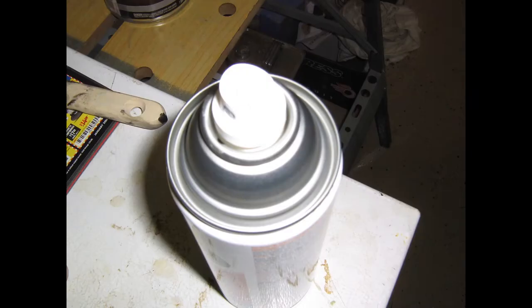Here is a tip for you. Whenever you use these Rust-Oleum cans, take a look and see if there is a black mark on the rim of the can. If there is, it is good practice to rotate the nozzle so that the spray tip aligns with that black dot on the rim.